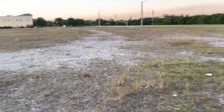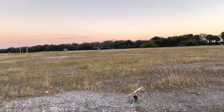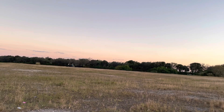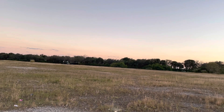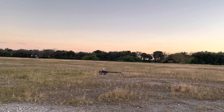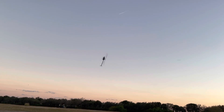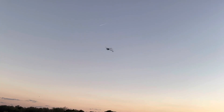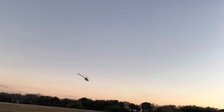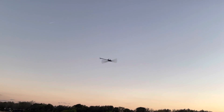Here we go, hopefully the camera's pointing straight — I know last video it was kind of pointing down a little bit. It should be somewhere around 1600. Actually does feel a little bit lighter.